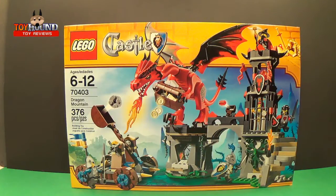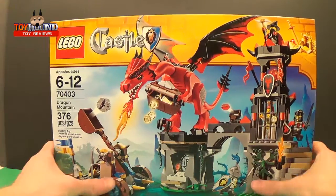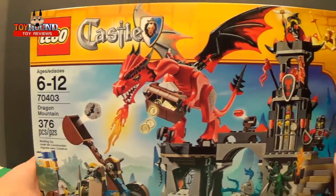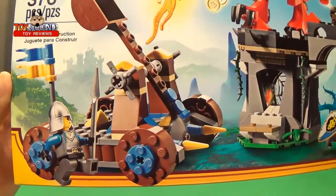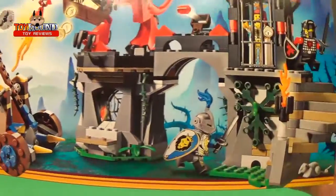This is Toy Hound here to review a 2013 Lego Castle Dragon Mountain Lego set. Here it is in the box — it shows Lego Castle, there's the dragon, and the other Lego minifigures.